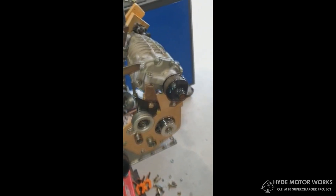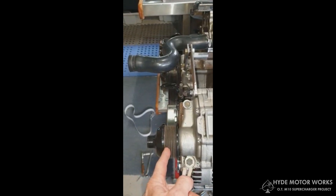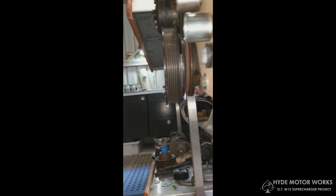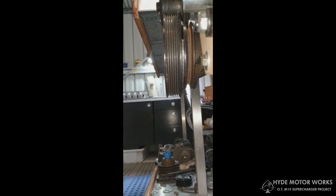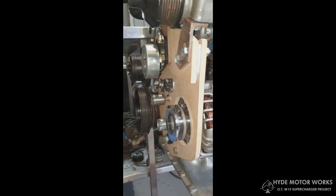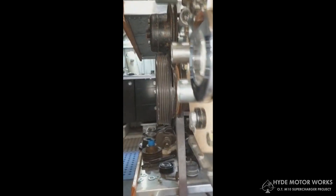To run the supercharger itself, this particular M45 or M65 was a seven-rib version from a Mercedes, but we'll only use six of those ribs — no big deal. From the crank we had to add a pulley onto the front of the single V-belt crank pulley original to the M10, this one being from an S320 Mercedes, which fit perfectly. This conversion uses two individual belts — the inner V-belt has been retained on the water pump and the inner part of the crank pulley.